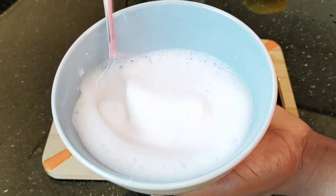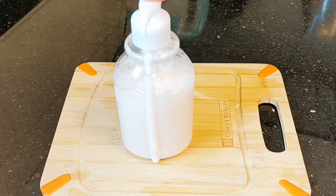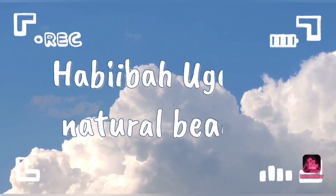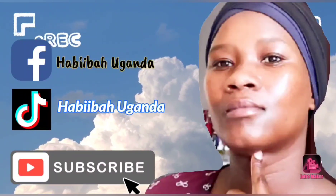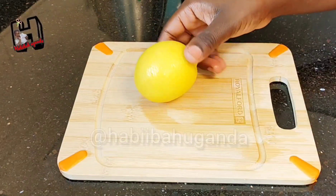This face wash can dry up your pimples in just three days. If you have pimples, just stay on — I'm going to show you step by step how to do this face wash. Hello guys, welcome back again to my channel. I hope you're doing great. In today's video I'm going to show you this face wash.